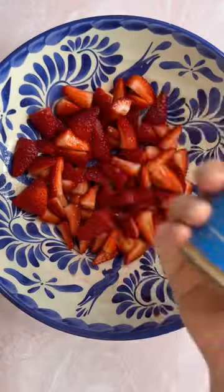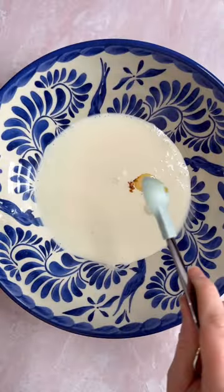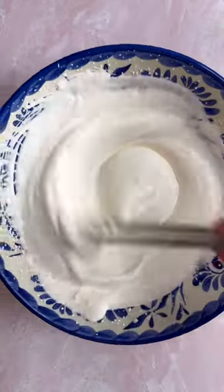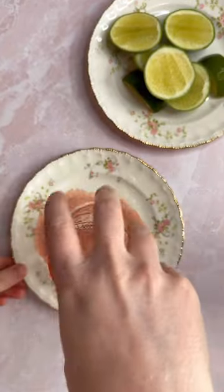Then you're going to cut up some berries and add in some Woodstove Kitchen vanilla sugar. They just came out with a new line of flavored sugars, which are very fun. And of course, we're going to make a cocktail to go with them.